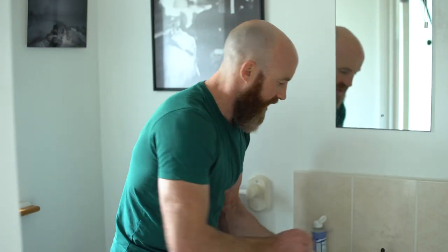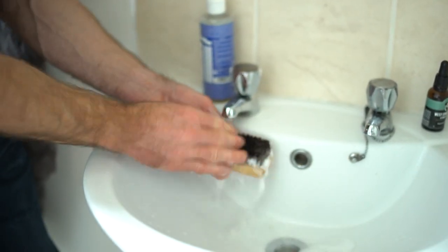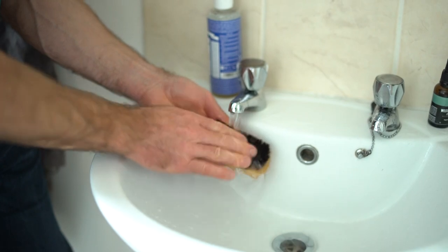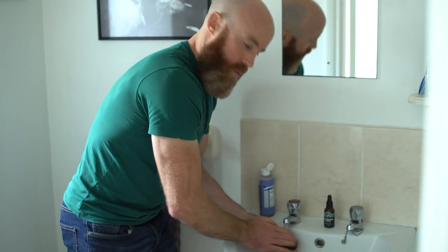So we're going to run that under warm water. Really make sure — I can see some actual grime coming off it already. Really get in there. What you want to do now is make sure there's no suds left in it. That's step number one.